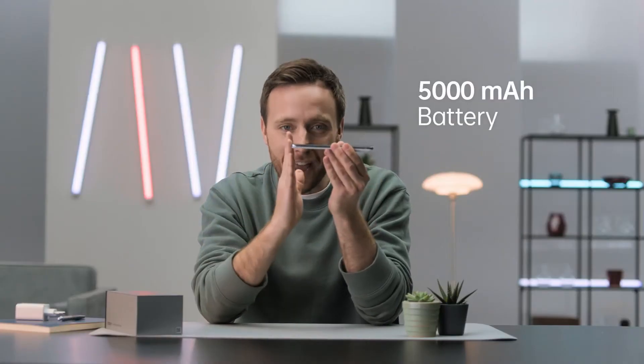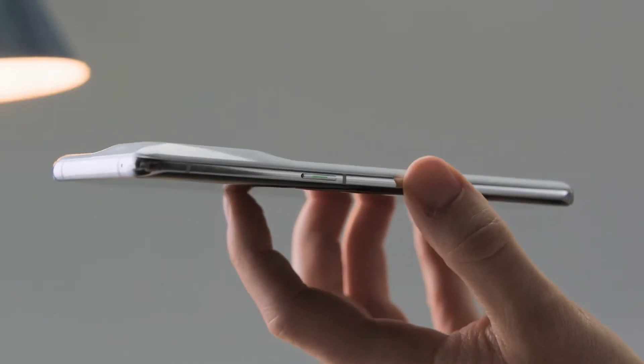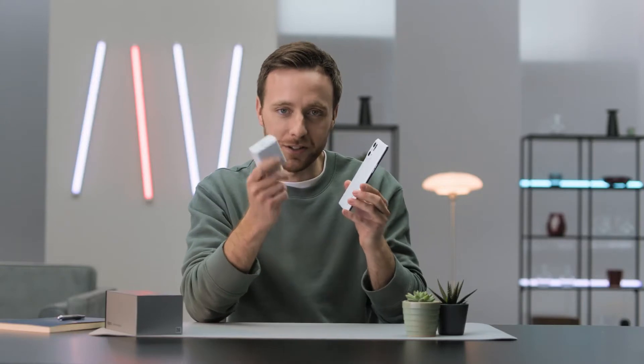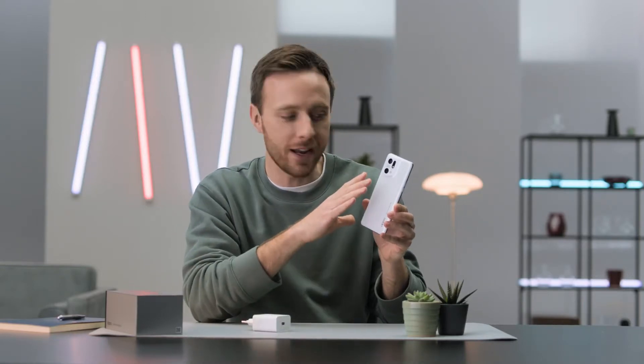Although, somehow — possibly by magic — they've actually managed to squeeze in a 5,000 milliamp-hour battery into this 8.5mm thick body, which is pretty incredible. It's down to using a new dual cell battery technology. And with the 80 watt SuperVOOC charging, you can get up to about 50% of your battery in just 12 minutes. We also get wireless AirVOOC charging, and if you pair it with one of Oppo's stands, you can fully top up the phone in just 47 minutes wirelessly.